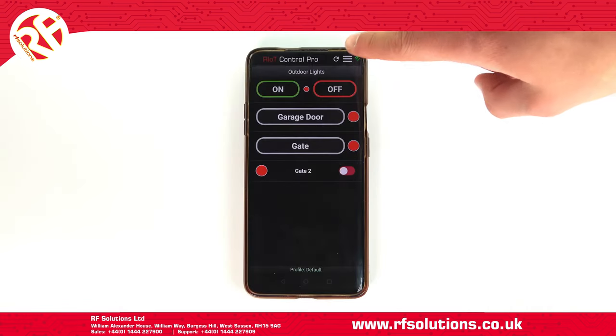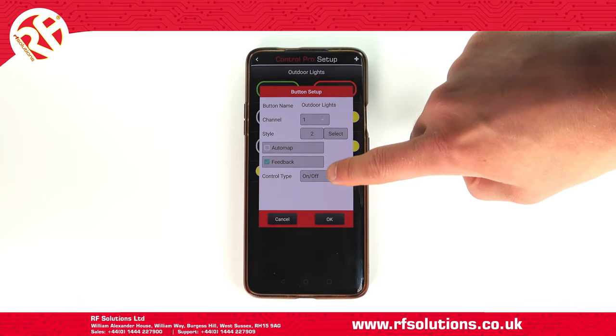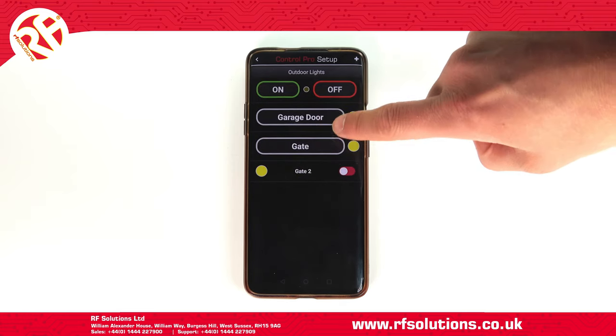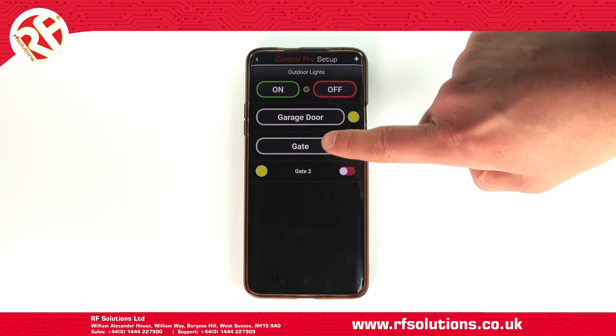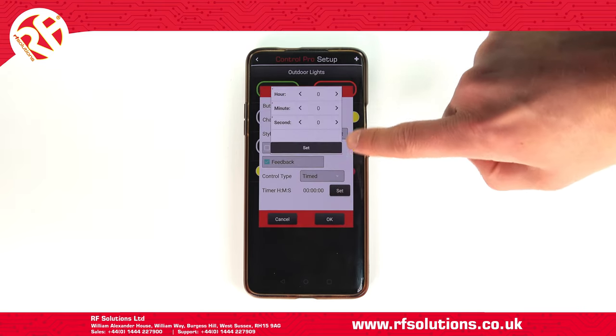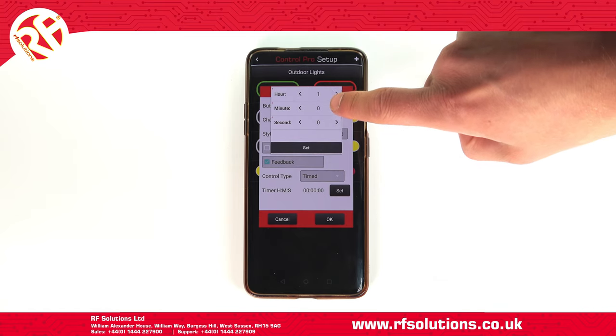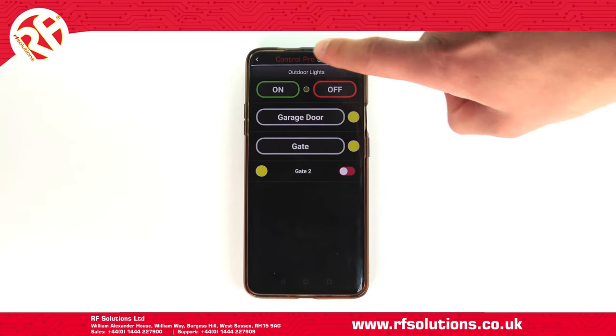When using the Riot Control Pro app, you can set up your switches to work in a similar way — a latching on-off switch, a toggle momentary switch, or a timer switch. This allows you to enter a specific time delay, unique to the end user, in hours, minutes, and seconds.